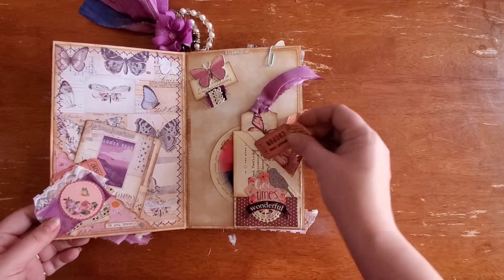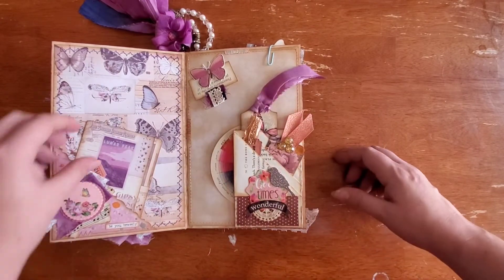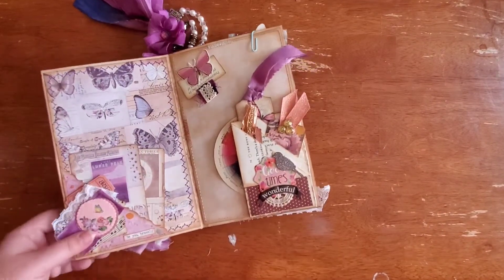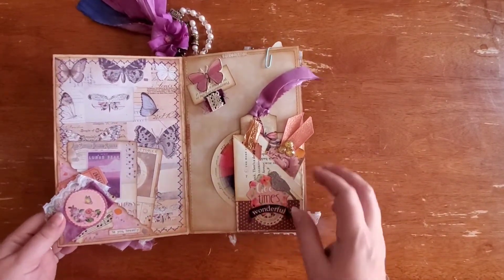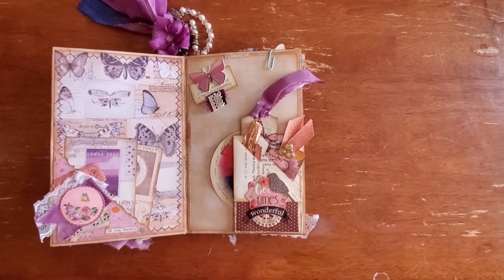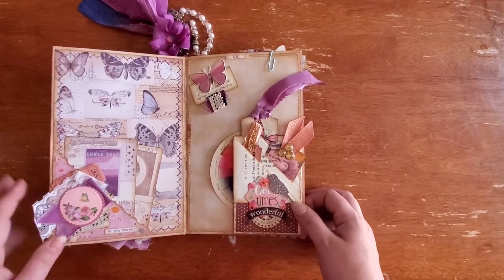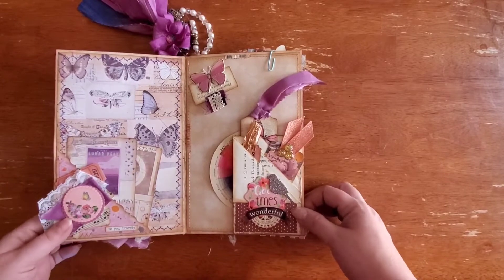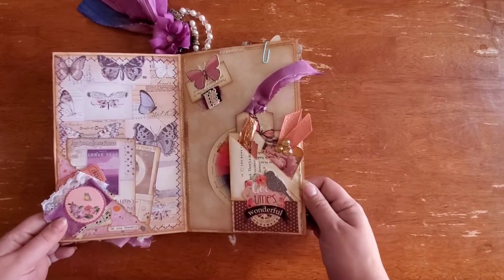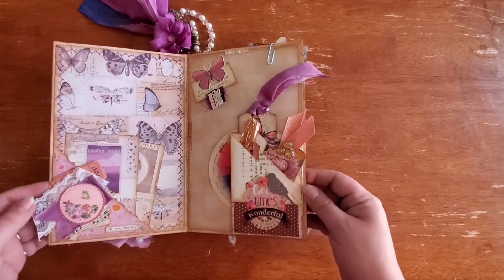It says 'Good times, wonderful.' I just stuck a couple little pieces in there for the pockets. I don't like to overload my journals with stuff because the intention is for the user to fill it with writing and their own things — memories to tuck in. Anything that's in here can be taken out, used somewhere else, or replaced with other stuff.